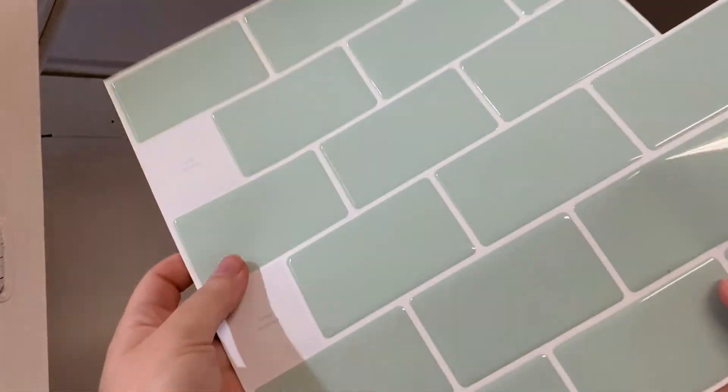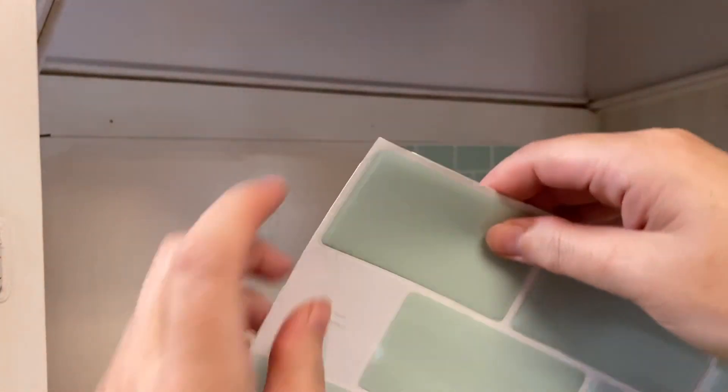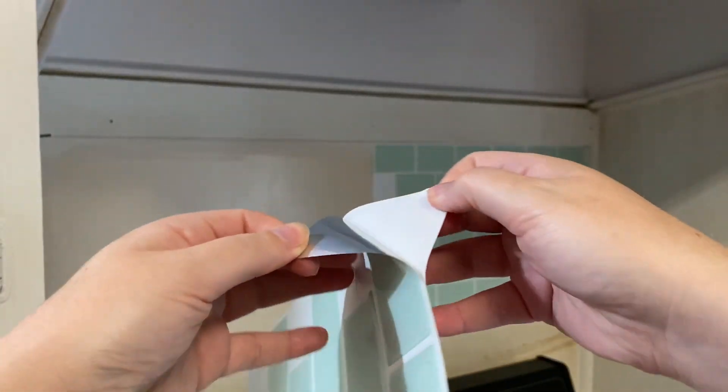They are basically a giant peel and stick sticker with very sticky adhesive backing, and there is a slight 3D effect to the tiles so that they actually look like real tiles.